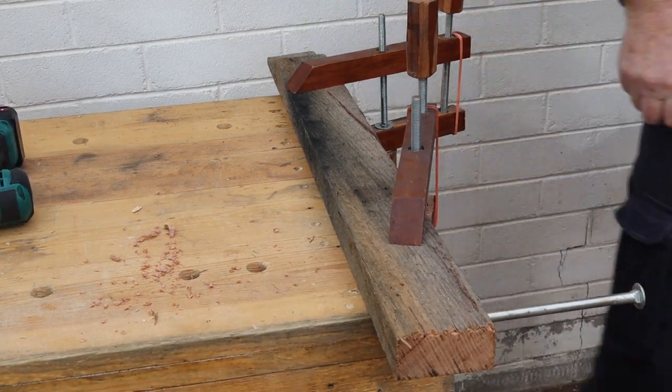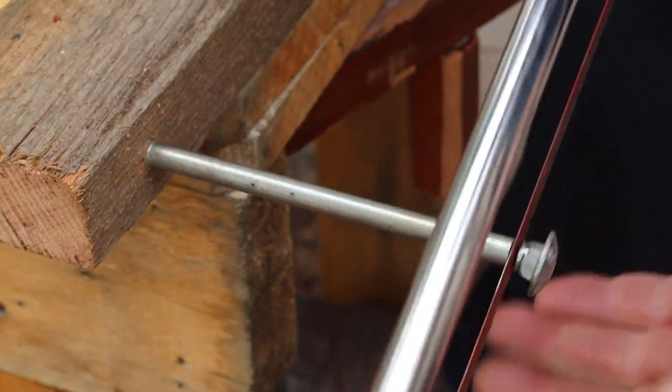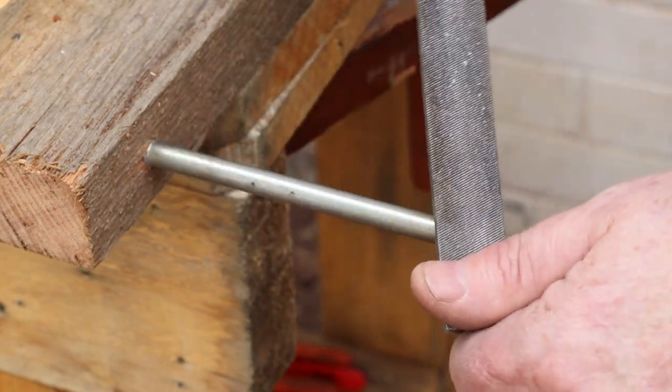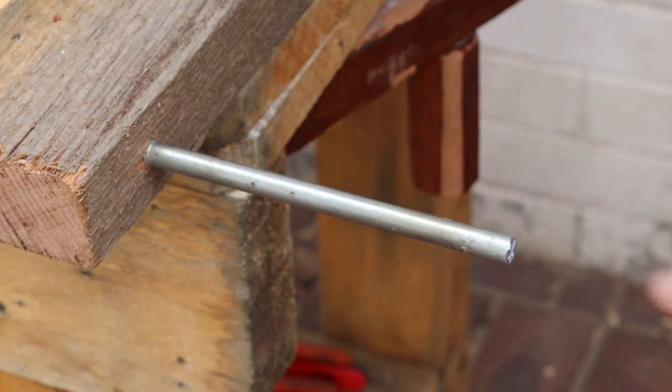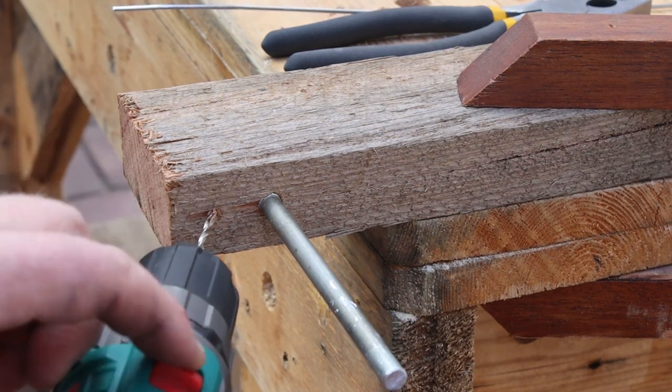Yep, that's not going anywhere. Now we need to saw the head off the bolt — you'll see why in a moment. Use a file to take off any sharp edges. Next I'll drill a small hole in the hardwood that we can use to anchor the wire.